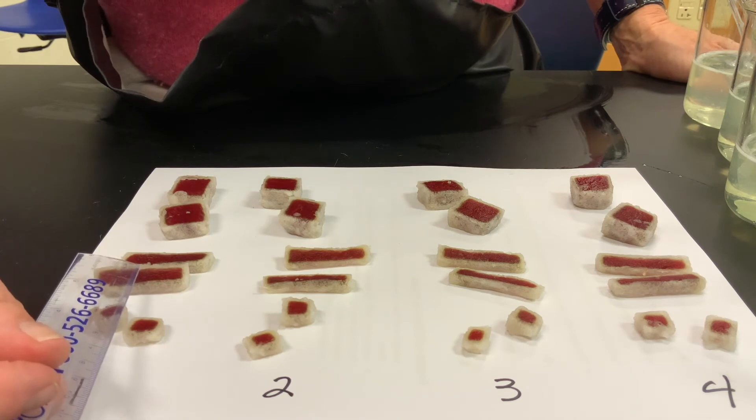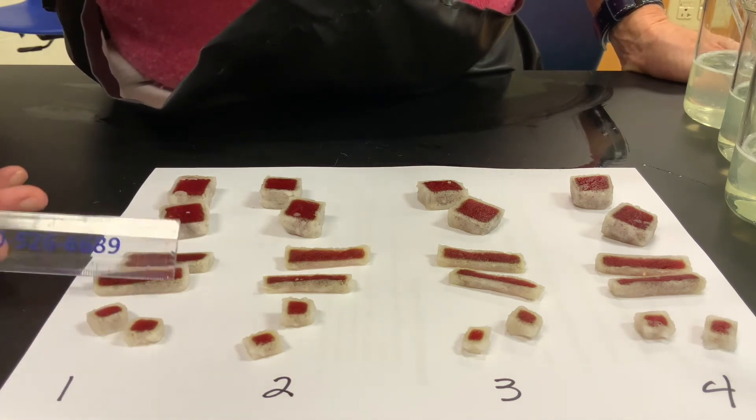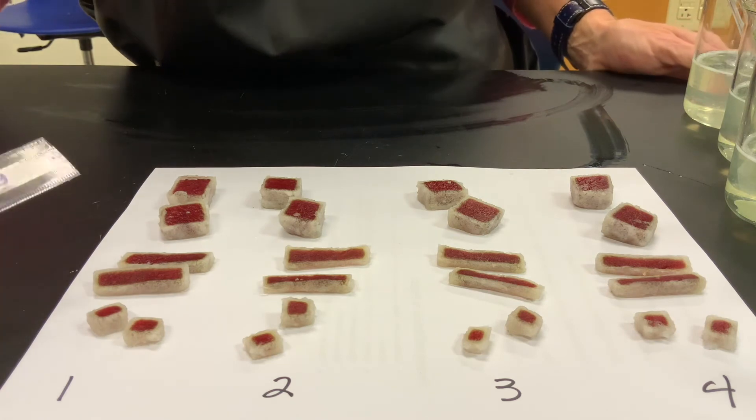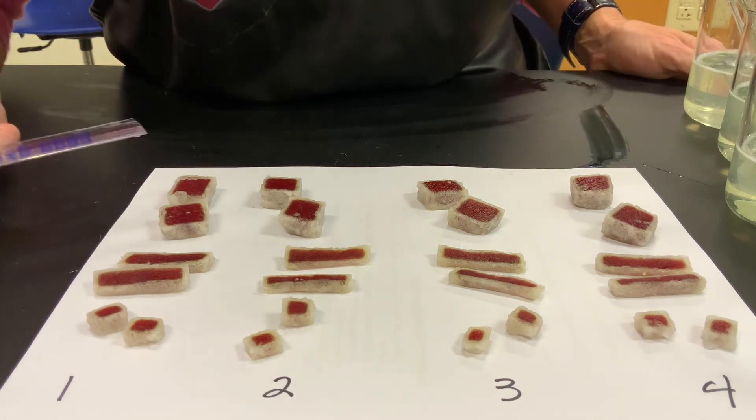Looking at the 1 by 1 by 4 prism, it is also 2 millimeters of diffusion on both sides, and you can see there is a lot more area that is not being reached by the bleach from the outside.